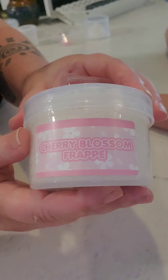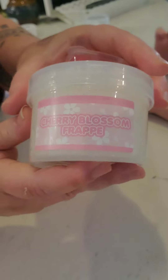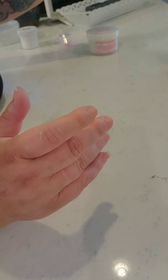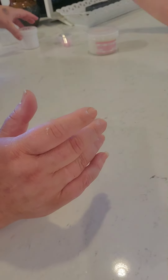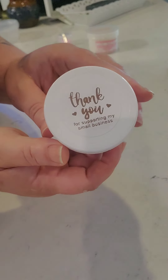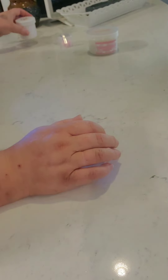This is going to be our Cherry Blossom Frappe. And there's a heart — don't open that yet, because that's the syrup for the top. And this is another DIY slime. We're also going to review our little free three-ounce slime — that's what we got. First we're going to review it.